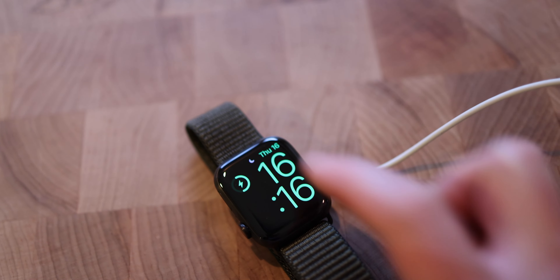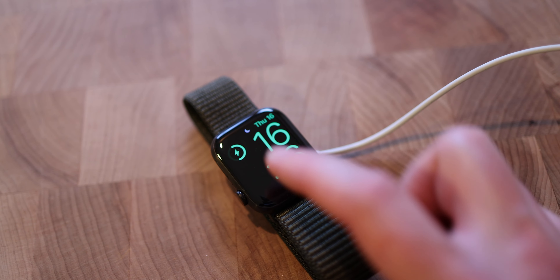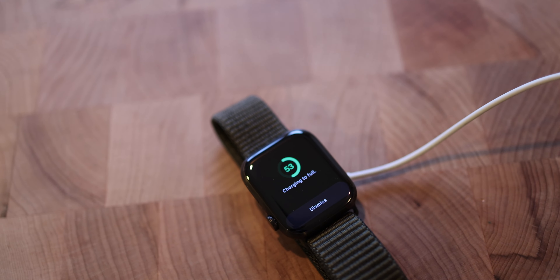All you have to do is hit the charge icon here and this screen pops up — that tells you how much your battery is charged. Hope this video helped you out and you will catch me in the next one.